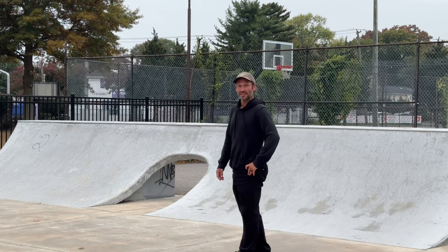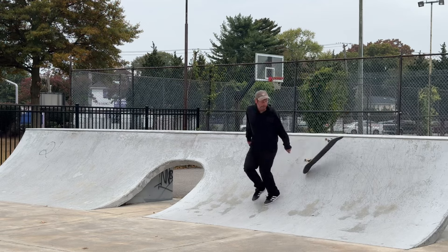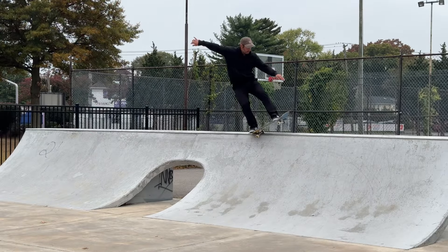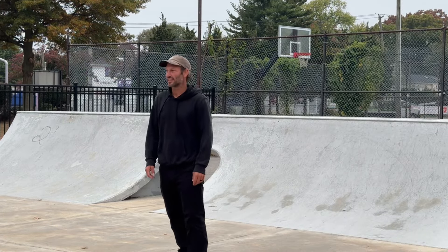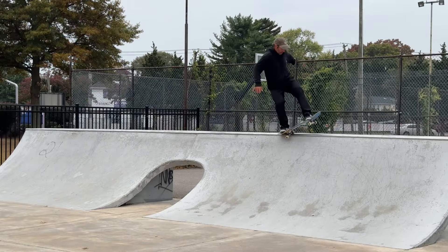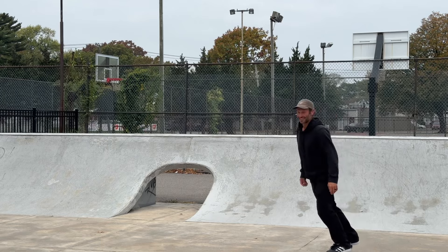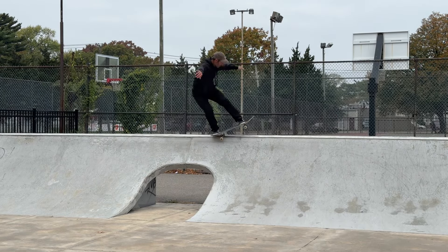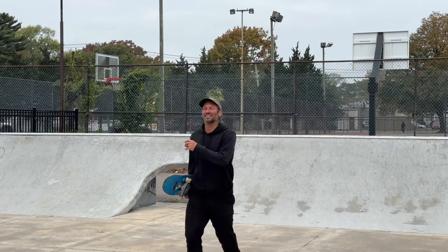All right, now going to go for that 5-0 to blunt fakie. I'm not even sure how this is going to work out, so let's see. I feel like this is one I can't really mess around on — I just need to commit. I think it's possible. I feel like this could end up not great. I can't do it... I feel like I'm just going to slip out.